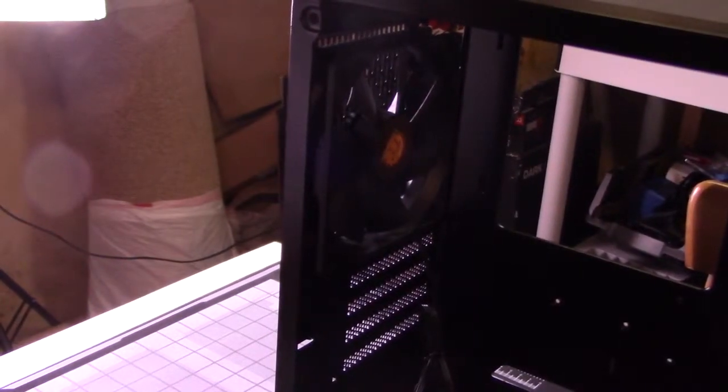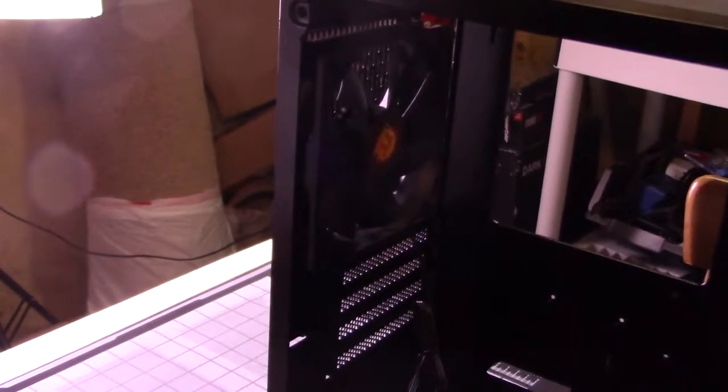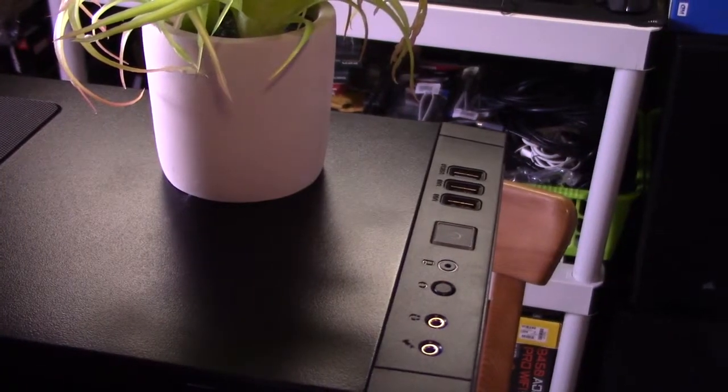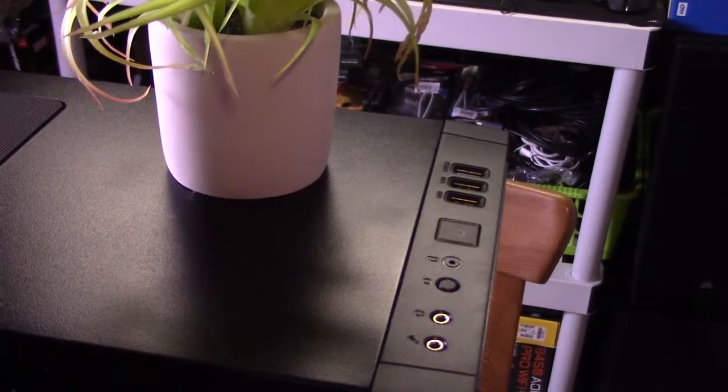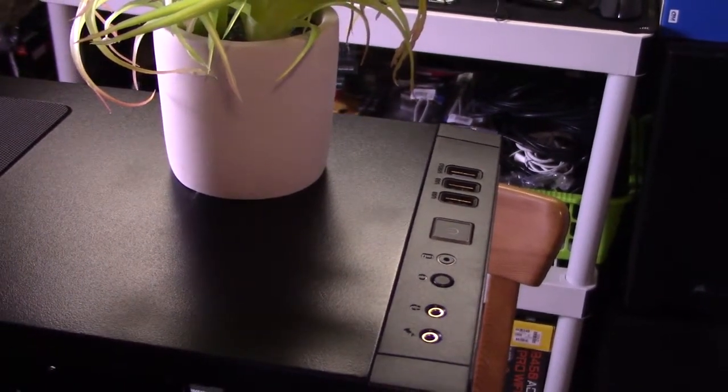Unfortunately there is only one fan included with the case, at the back. However, there is plenty of room on the front for adding additional fans, and at bare minimum I would add one additional fan. The front I/O is pretty basic: you get three USBs, a headphone jack, and a microphone jack — pretty simple stuff.